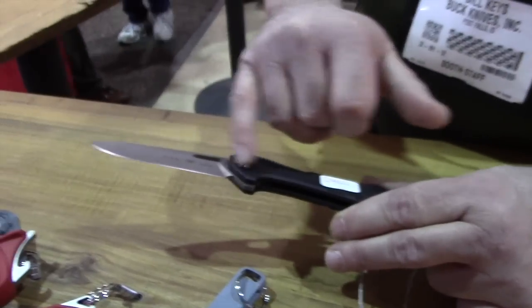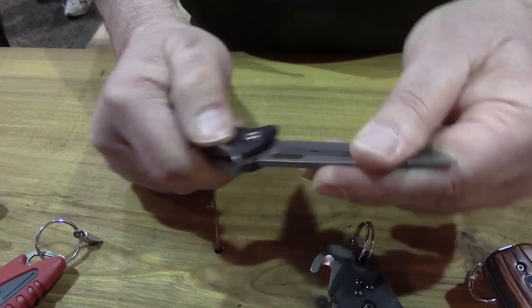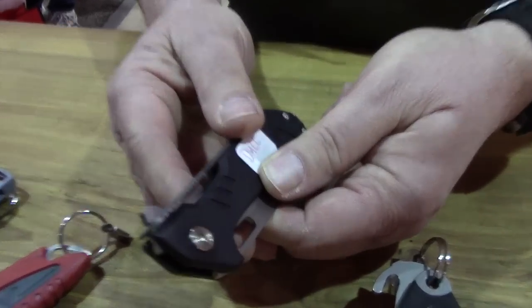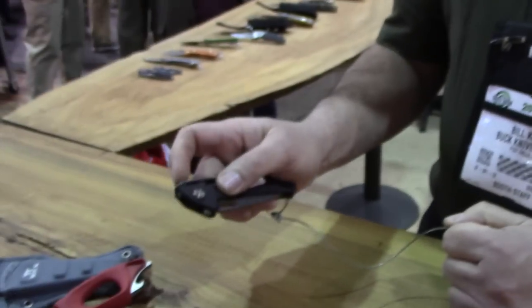It actually uses a ball bearing race inside the handle. The lock is a strap lock — you lift up on the lock, you close it so it locks in position. And then open it, a little flip right here.